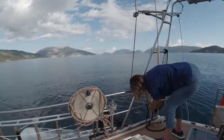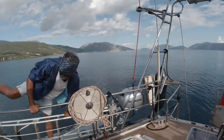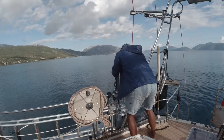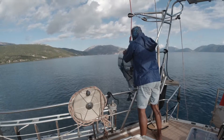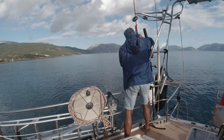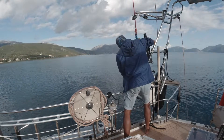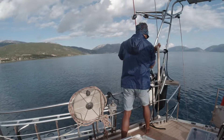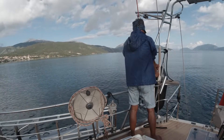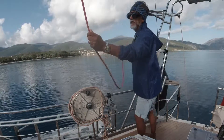I mentioned earlier that we don't usually tow the dinghy with the outboard motor still on it, so here's how we actually hoist the outboard motor onto our boat. Okay, lower — wait a minute — okay, lower — yeah, go. That was nine minutes from start to finish — it's our best yet.